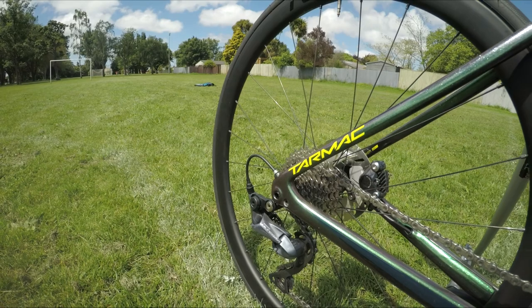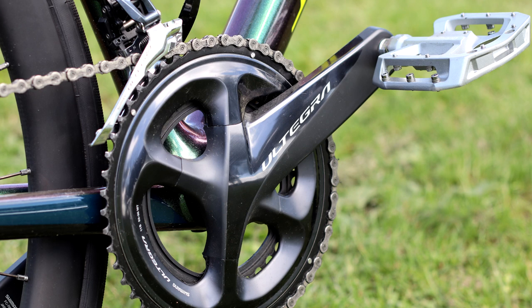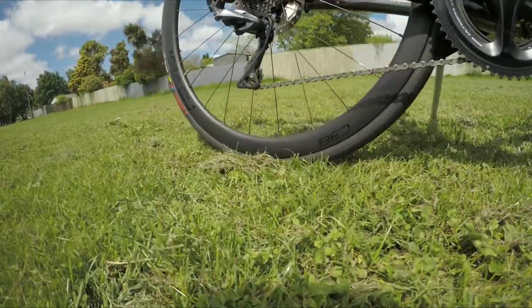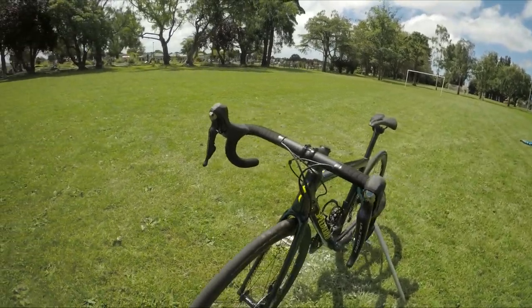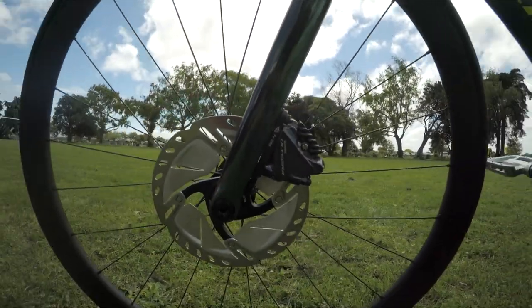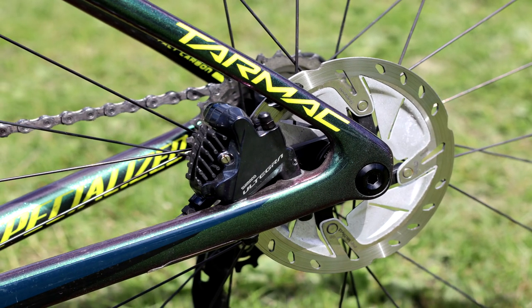The components of the bike are mainly Shimano Ultegra: 52/36 chainrings, 11-30 tooth cassette, medium cage rear derailleur, and the brake lever and gear shifter combination. Slowing down the bike are a pair of Shimano Ultegra hydraulic disc brakes.